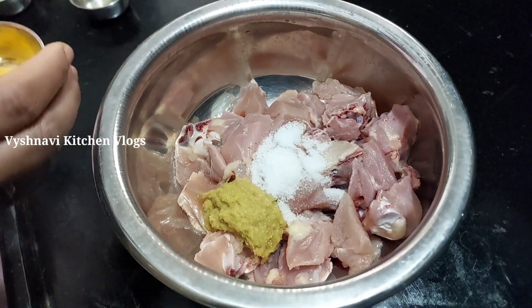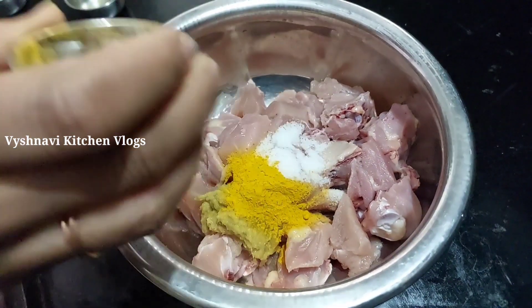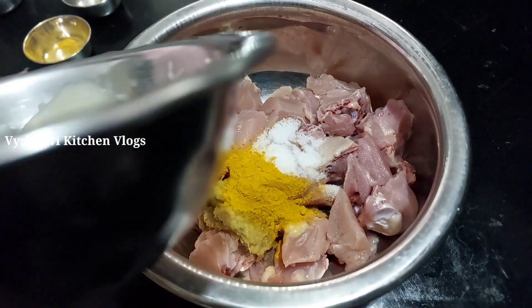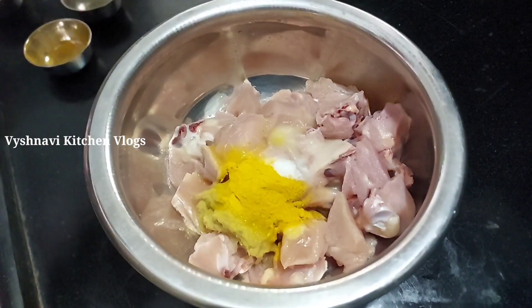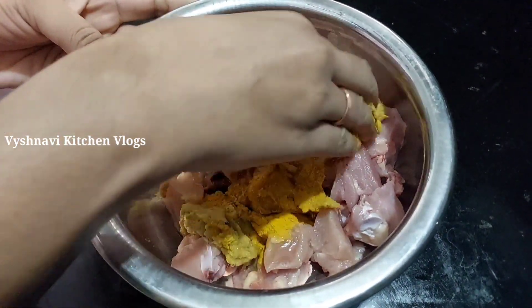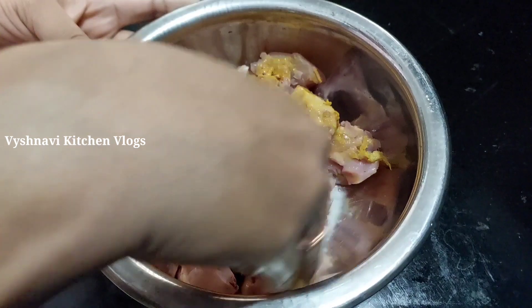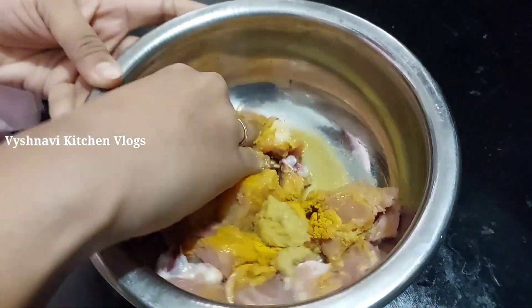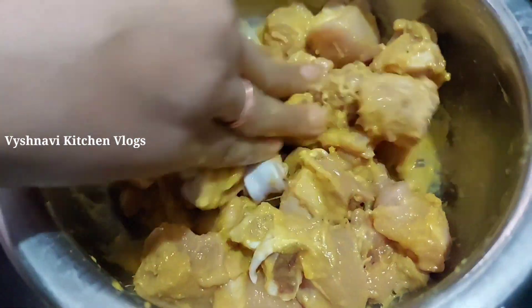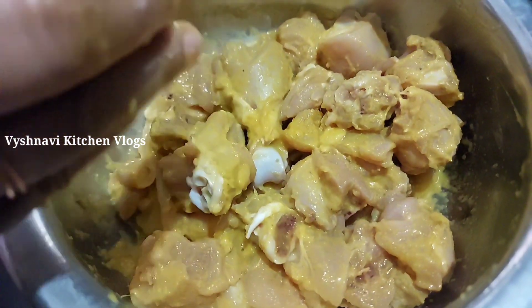Add 1 tbsp of olive oil. Add 1 tbsp of olive oil. Add 2 tbsp of olive oil. Give it a little unexpected season.